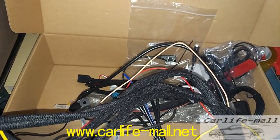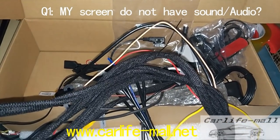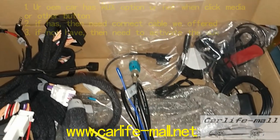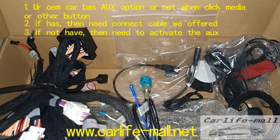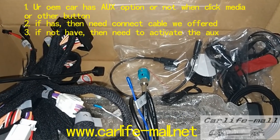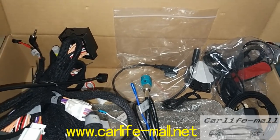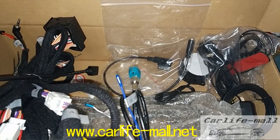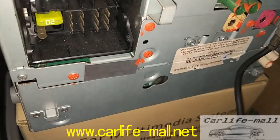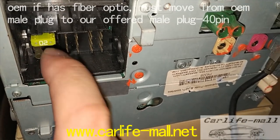Many people ask: my device cannot have audio, no sound. If no sound, what should we do? For the sound, first we need to know your original radio. If we click media — disc, LCD — check if your car has OEM AUX option. If not, always means your car does not have AMI or AUX port. You need to activate the AUX. If your OEM CD radio does not have fiber optic, then this is okay — just do the installation as we said.